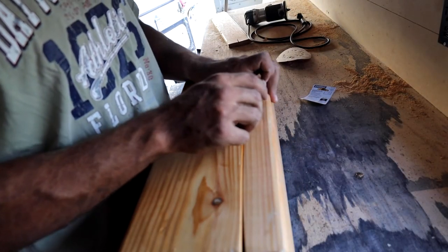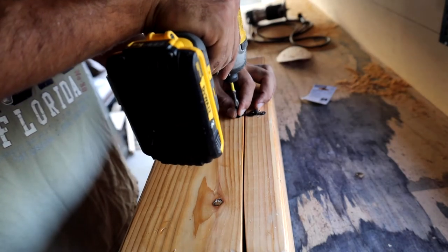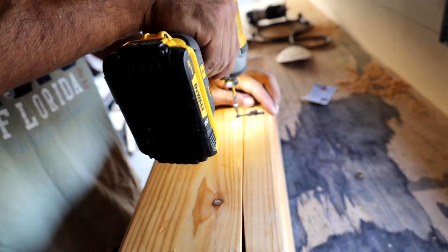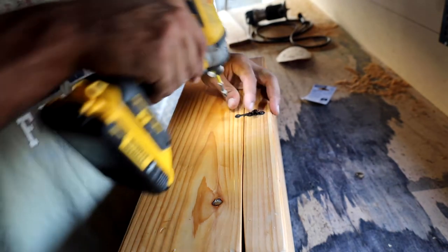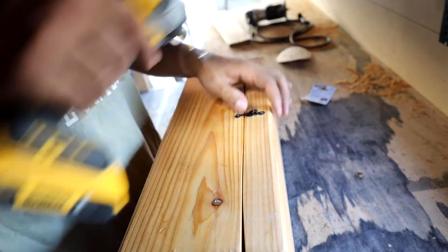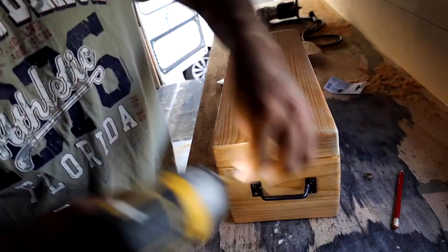Just as I say don't get into a rush, immediately I screw up — I put the top of the lock piece horizontal rather than vertical. I hate being in a rush, man. But it's fixed.